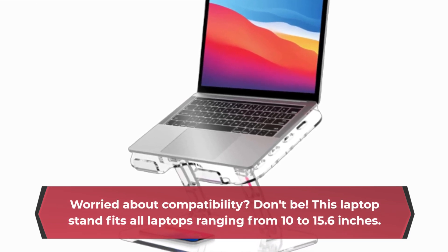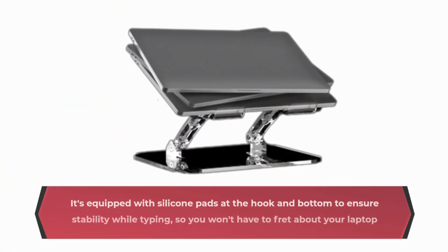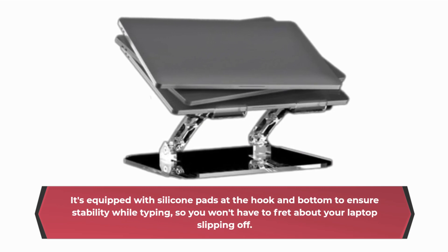This Laptop Stand fits all laptops ranging from 10 to 15.6 inches. It's equipped with silicone pads at the hook and bottom to ensure stability while typing, so you won't have to fret about your laptop slipping off.